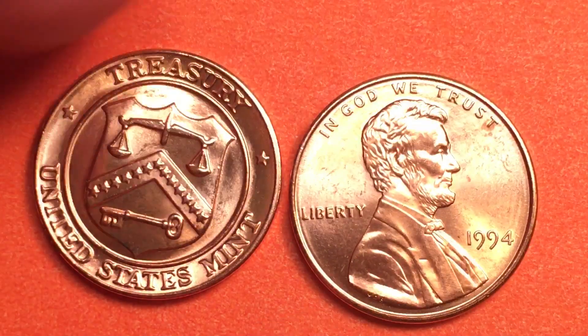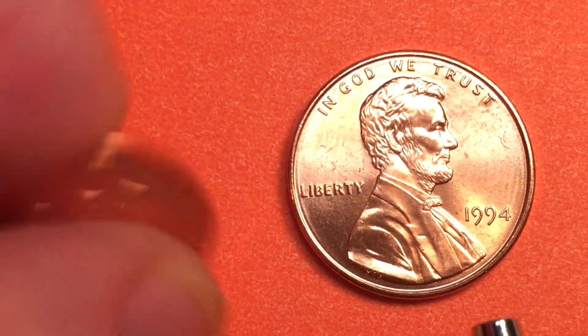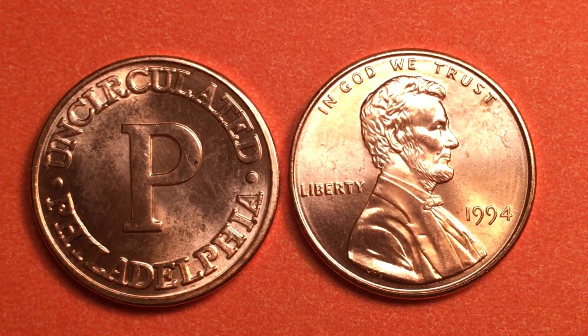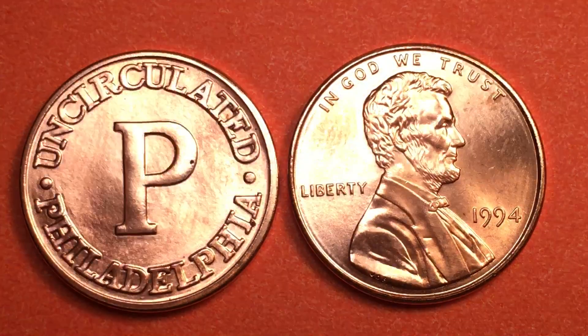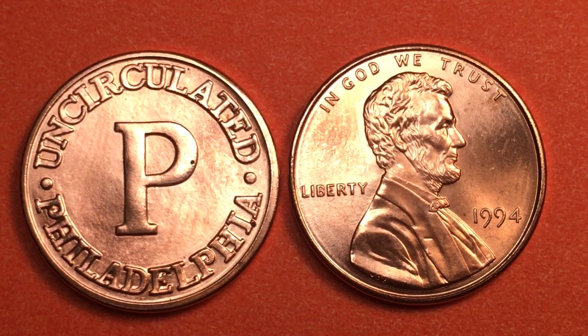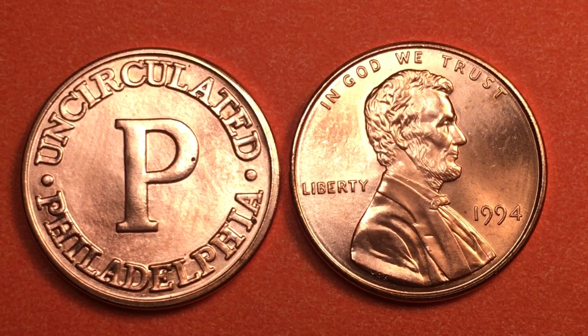So there's our token from the US Mint — the Philadelphia token. Now of course in this mint set there is also a 1994 D for Denver, and there's a D token, and we'll look at them in another video. Thanks for watching DC CoinWorld International coin videos — we'd love to have you subscribe to our channel and leave any comments in the comment section.